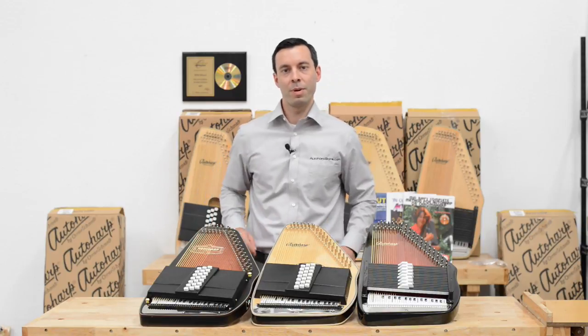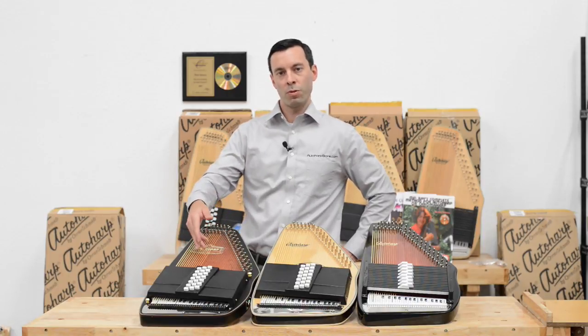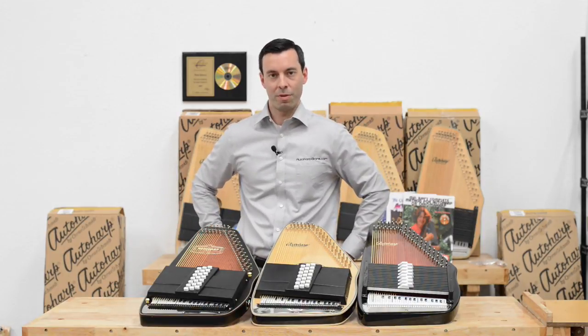Acoustic electric is for anybody that wants to eventually hook up to an amp and play a louder sound, but also wants to have the option of playing acoustically without an amplifier.